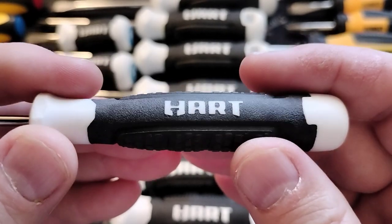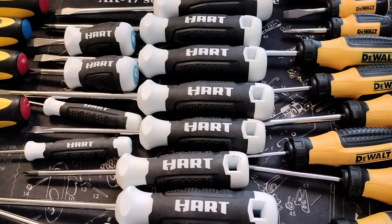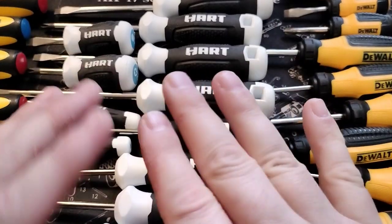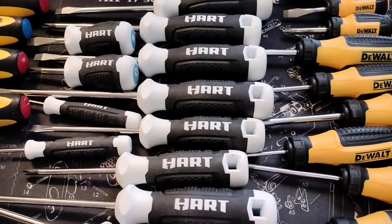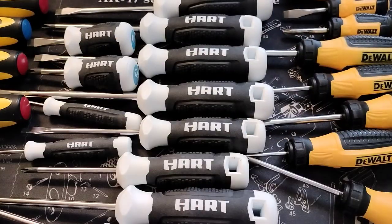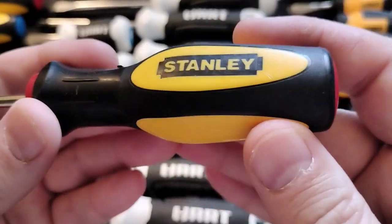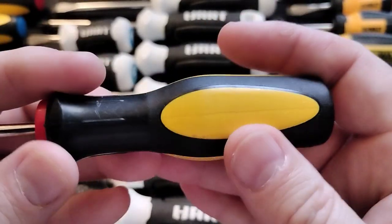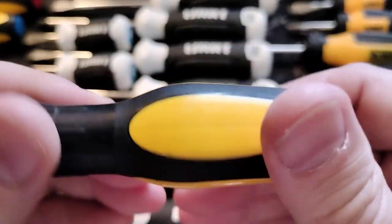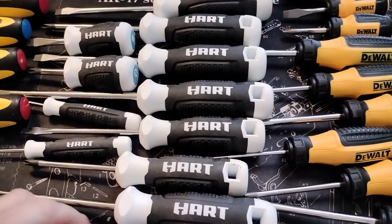I think you get good value for money — this is all pretty inexpensive. I really don't remember what I paid; I've had it a while. This is probably a combination of two sets. I just ordered the Hart wall screwdrivers to test those out. And here I have some older Stanley ones — I believe this is like an old Father's Day gift package.